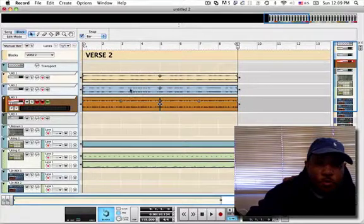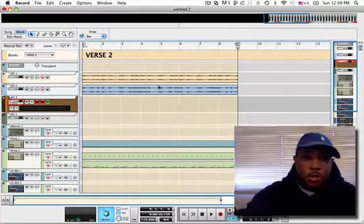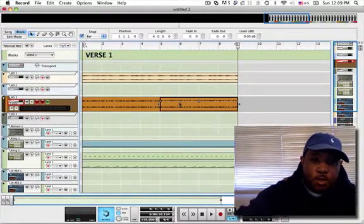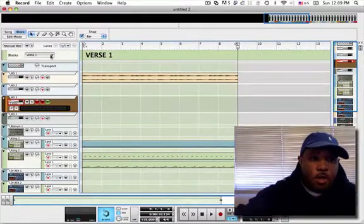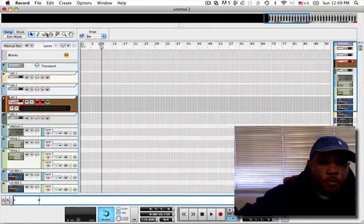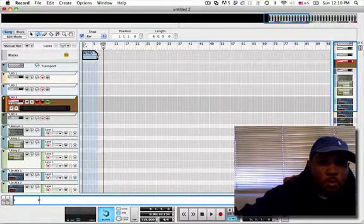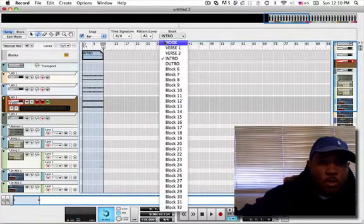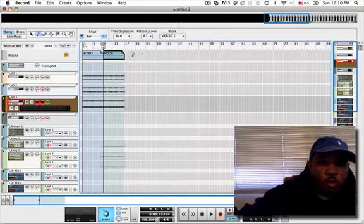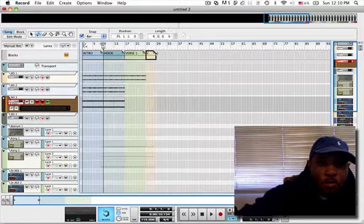Now we're going to move to Verse 2. Verse 2 is definitely not going to have the lead in it — take the lead out. And Verse 1 is not going to have the bass or the lead. Let's go to our sequence. I'm going to draw in these blocks. It's going to be intro starting — I'm going to go 8 bars with the intro — and we're going to come with the hook, 8 bars with the hook. Verse 1, 8 bars — that's breaking it down to the bare essence. Verse 2, 8 bars — start just bringing in the bass line.